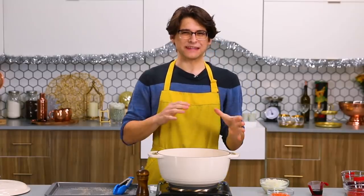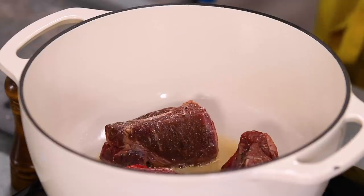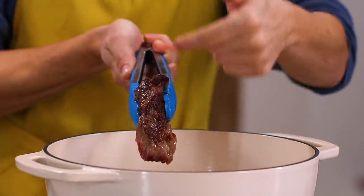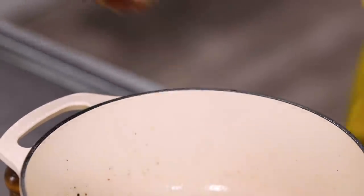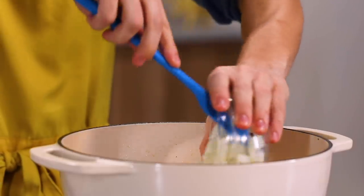At this point you may be tempted to touch them, to move them around — let them sit. Really let them develop that color and that browning on the outside. Then you can go ahead and flip them. Oh yeah, look at that — nice and brown and crispy. I'm just going to repeat that on all sides and then remove them from the pan. Beautiful. It's time to add our vegetables.